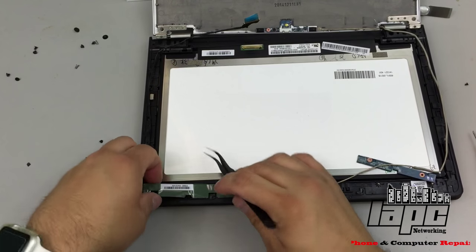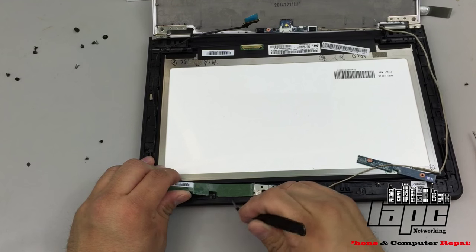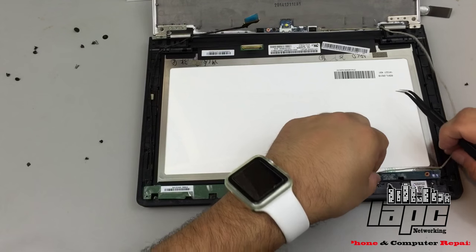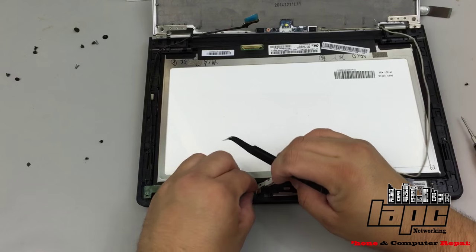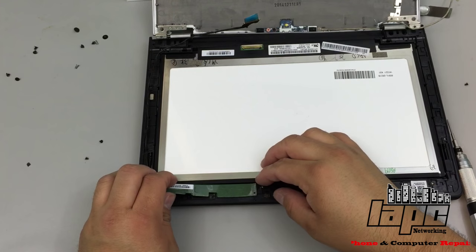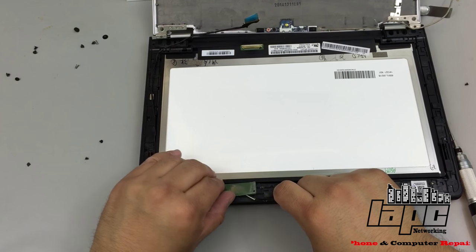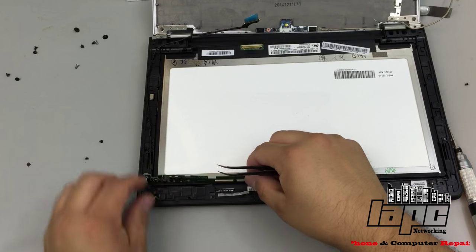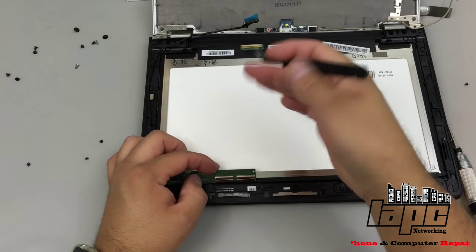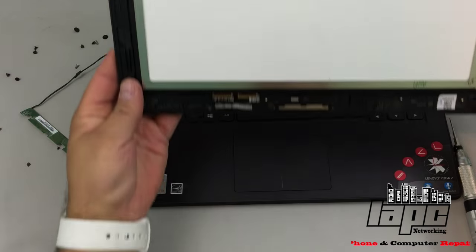This area is attached with double-sided tape so go pretty slow. Right here you can lift the brown clips up so that you can disconnect the actual screen, then put the cable to the side. Do the same with the other one, and your screen is completely removed.